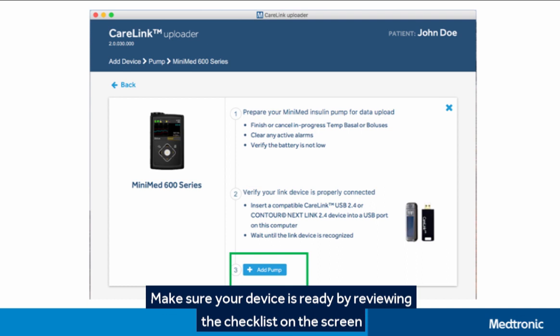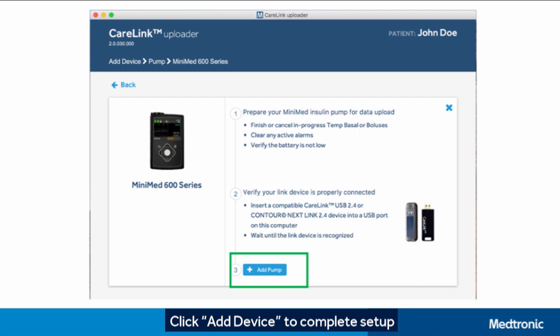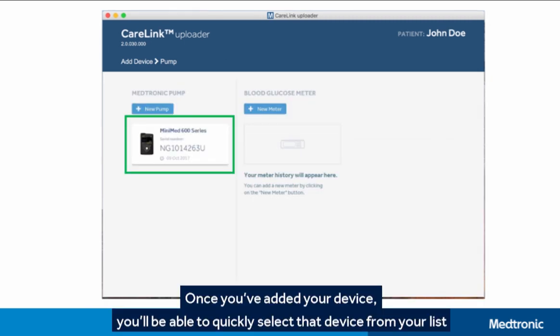Make sure your device is ready by reviewing the checklist on the screen. Click Add Device to complete setup.